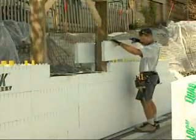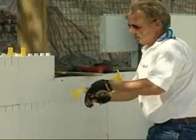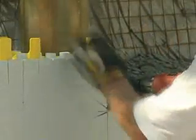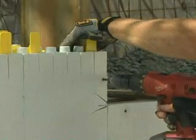Continue on with building the wall around the window bucks. Run panels just past the inside of the bucks. Place split ties as close to the buck as possible. Fasten around both sides of the perimeter of the buck using windlock and screws at maximum 6-inch centers.